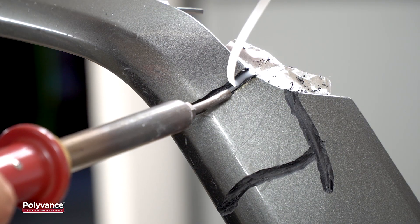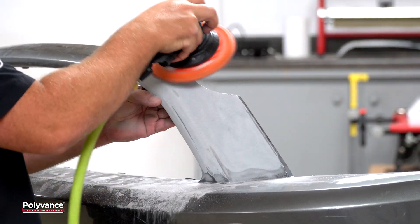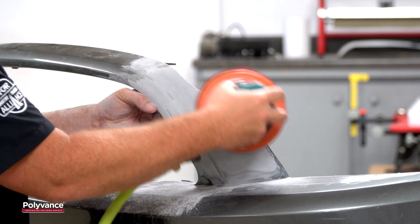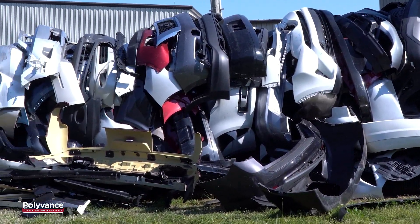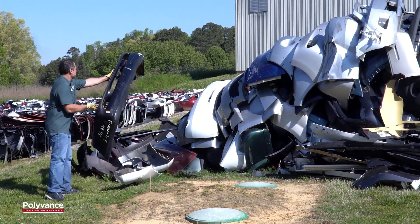Repairing plastic can often create more profit for both the shop and technician while reducing the cost of repair and cycle time. Finally, repairing plastics is good for the environment, keeping damaged plastics out of the landfill.